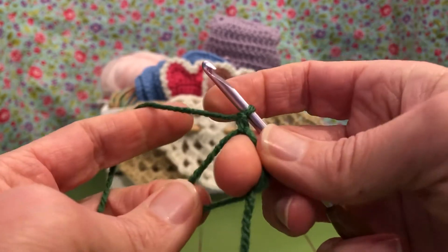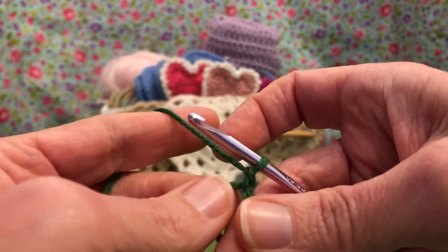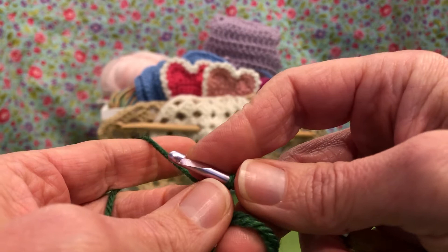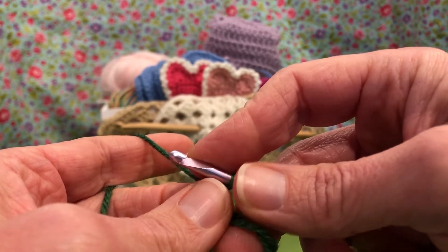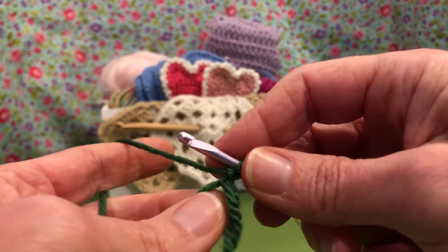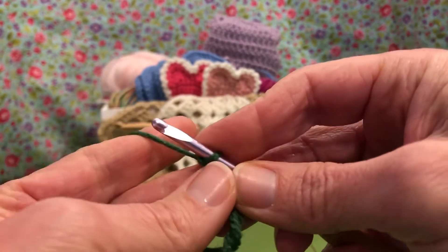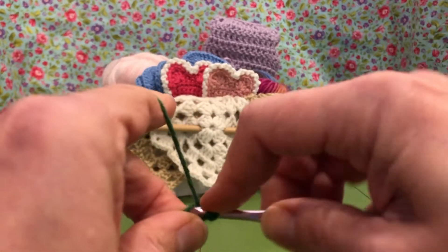Inside our magic loop we need to put three double crochets, three half double crochets, a chain one, a double crochet, another chain one, three half double crochets, three double crochets, and then chain three and slip stitch the end. Let's work our way through this — this is round one. It's not hard, just sounds like a lot of stitches, doesn't it?